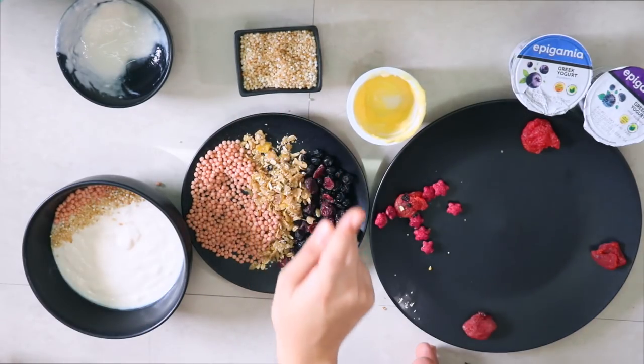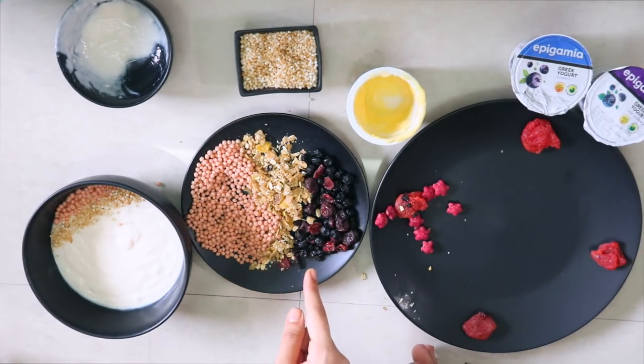These are some quinoa puffs, healthy sprinkles. This is some muesli to represent the snacks that we actually get with the yogurt. These are some mixed berries. And we have some coconut sugar and some cocoa powder.